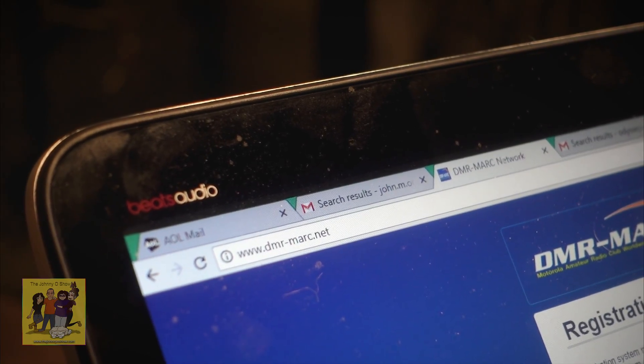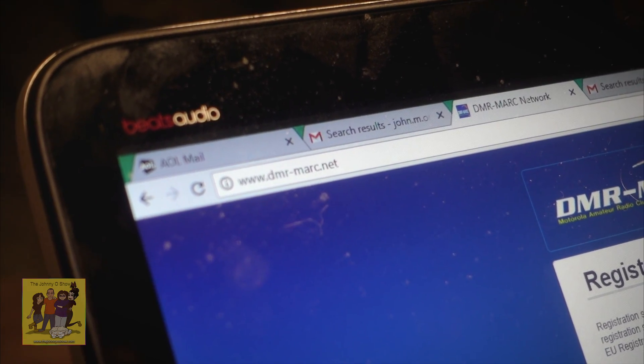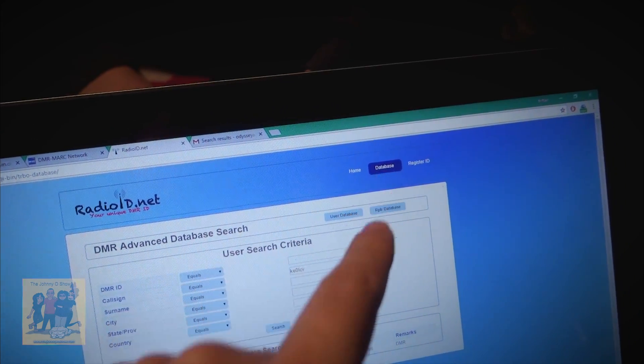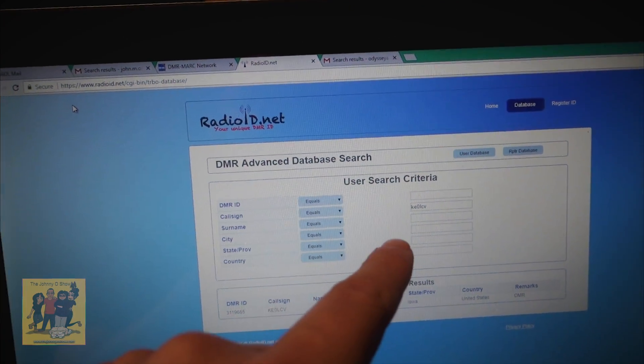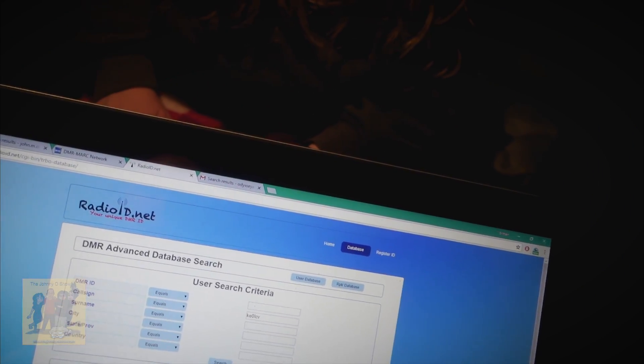We go to a website for that — you go to www.dmr-marc.net. From dmr-marc it'll have a link to radioid.net. On the top of radioid.net there's a database link, and then you can search for your call sign if you've already registered. We did find Britton — as you can see, it's right here. You can click on that link and it gives you a little search area where you can look up your call sign.